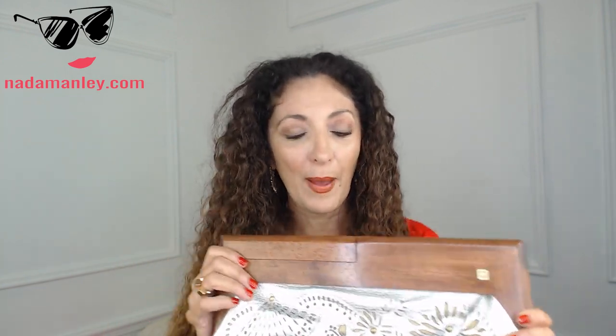A medium size bag — I'm going to show you what that looks like. This one is from Raffae, R-A-F-E. It is about 12 to 13 inches wide. A medium size bag is 12 to 14 inches wide. You can see it takes up more space horizontally on me than the small bag does.